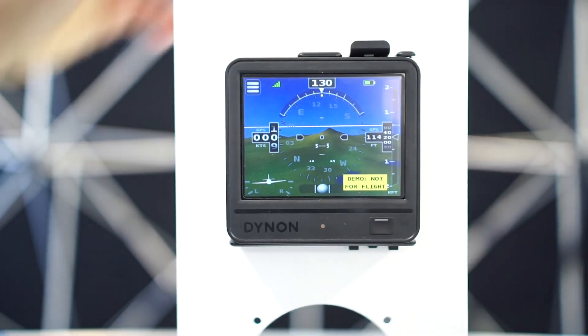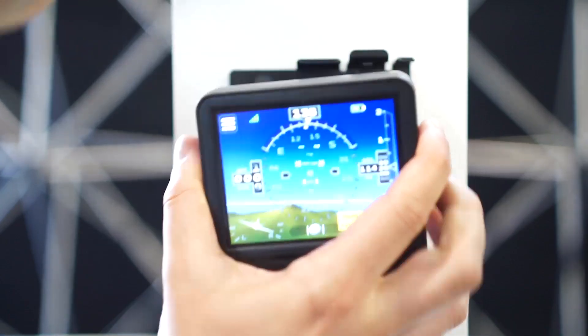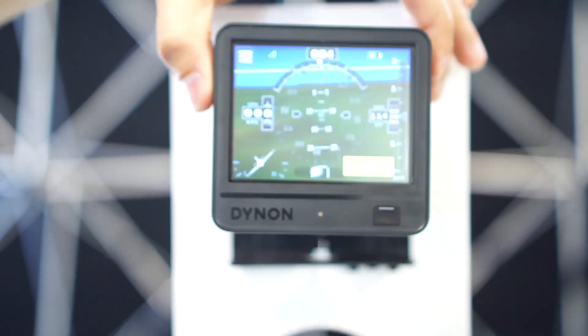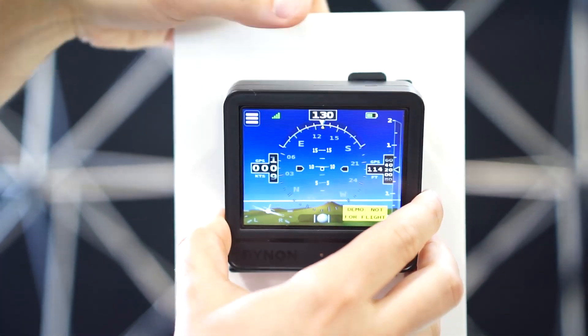Originally we introduced the D1 to bring a product to pilots of certified aircraft before we decided to pursue certification. The original idea started as a joke — wouldn't it be great if we could take Velcro, put it on our EFIS, and Velcro it to the panel? So the Velcro EFIS was this product's code name. This third edition has some great improvements and an even lower price point.